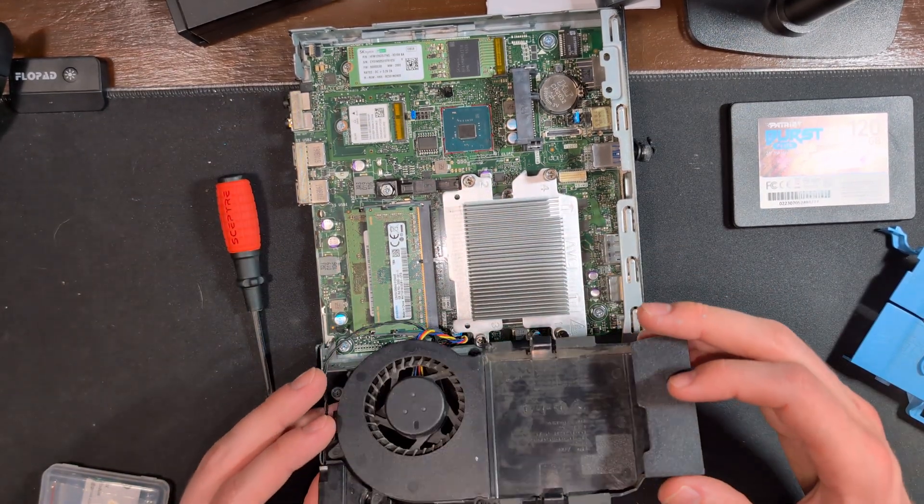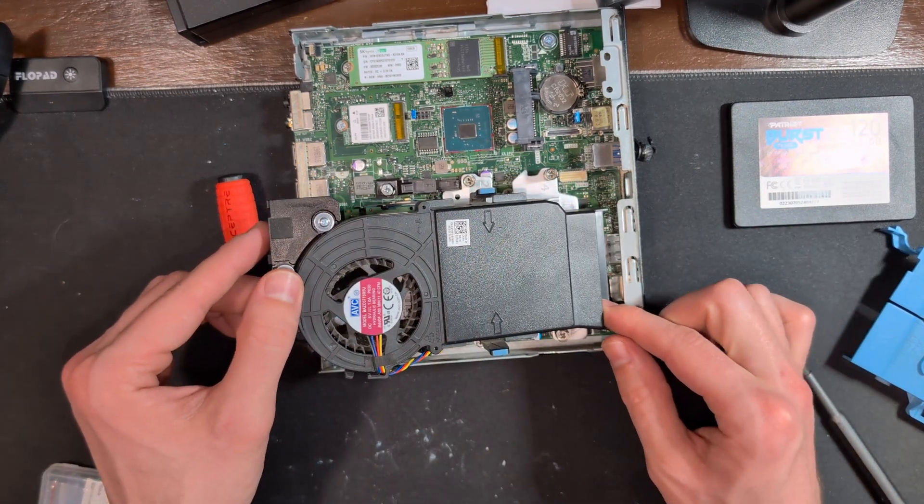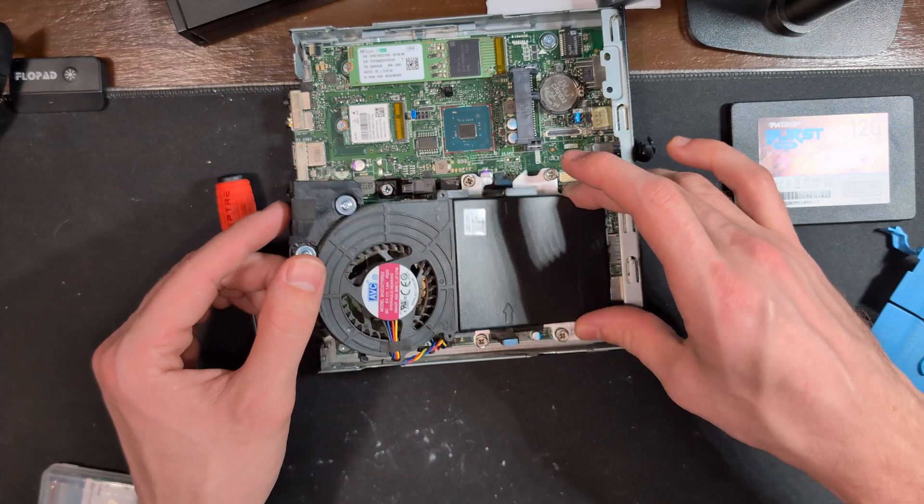Then we'll flip this case over, angling the back part down and aligning those two blue clips. Be sure not to catch any cables in between any of the components.